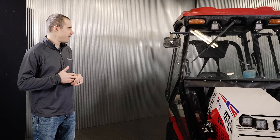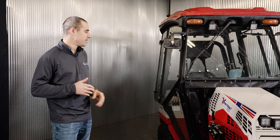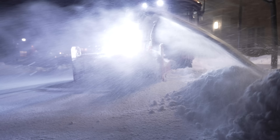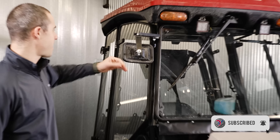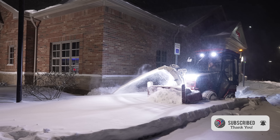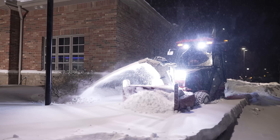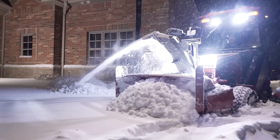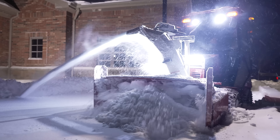My name is Aaron with Ventrac and today we were inspired to go over the cab on the 4520 tractor. Recently our marketing department was out doing a shoot in New York in some pretty inclement conditions. You can see some remnants from the storm still on the cab. Anyway, at that shoot we realized it was probably worth highlighting this feature to give you guys a sense of what the cab does and what its usefulness is. We want to take a walk around, show you all the features of the cab, address some of the questions we get, and give a whole overview.